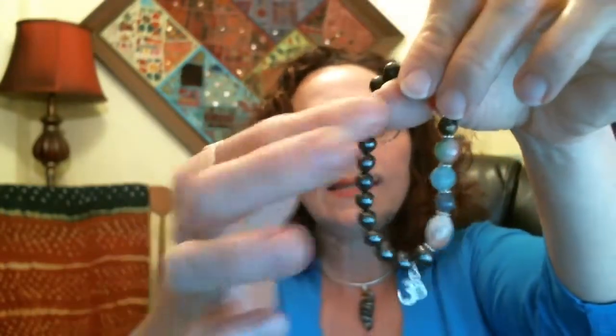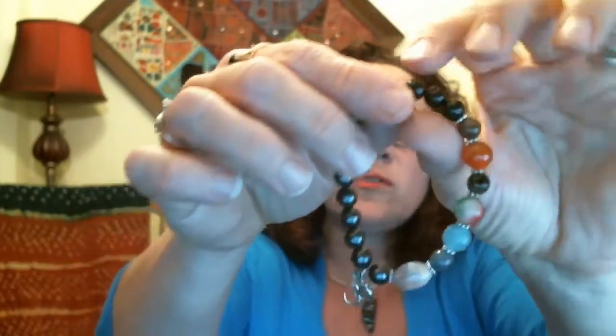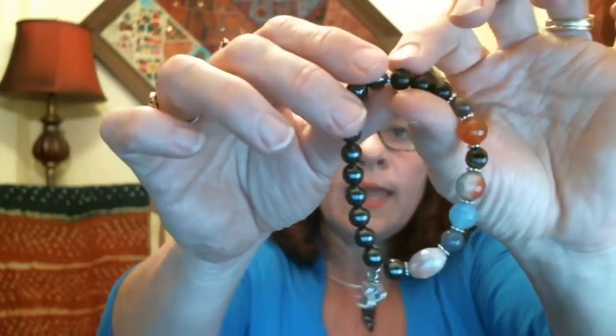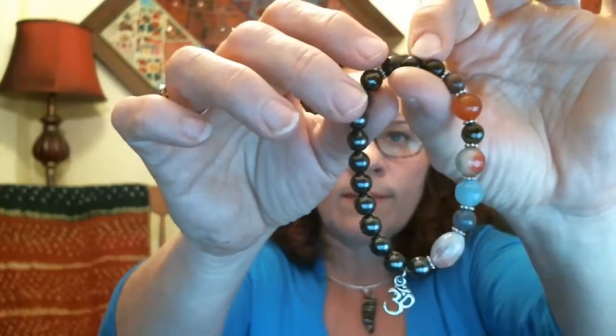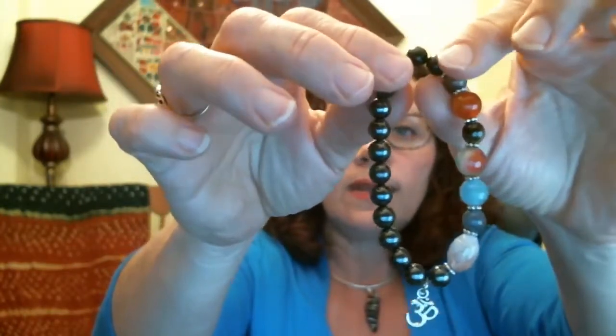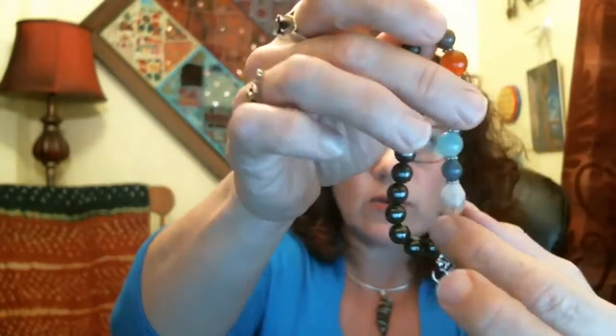This has hematite on it, which has a magnetic frequency that helps to balance out the magnetic field. It also has shungite, which helps to balance out your root chakra and acts as an EMF blocker — a great balancing bead to keep you rooted and focused. Then we have all the other beads representing all the other chakras.